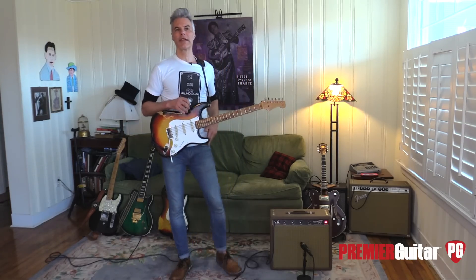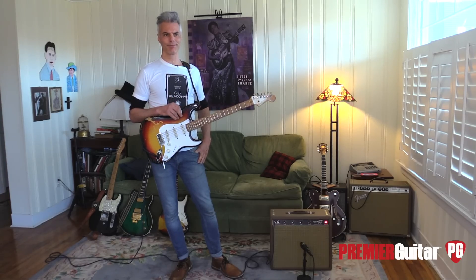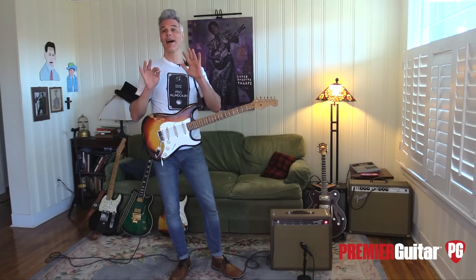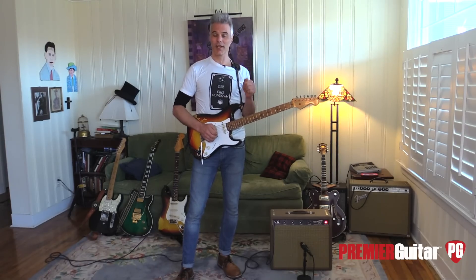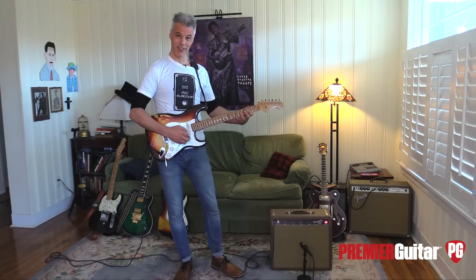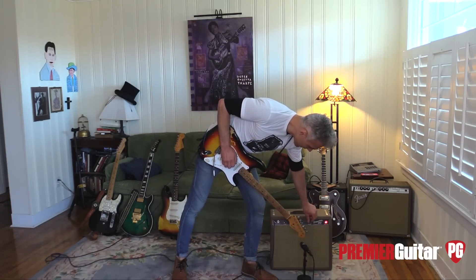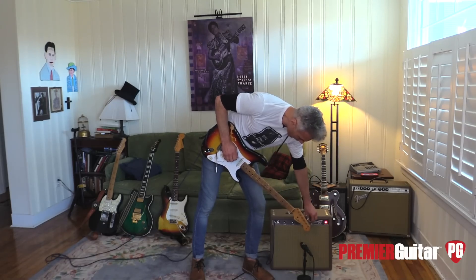Around 1964, Fender began doing a different thing on the tremolo — one is vibrato and one's a tremolo, or whatever. That's more of an 'ask an amp man' kind of thing, but there was a change. Which one's better? It's kind of like what's your favorite beer — everybody has their own taste. But whatever this one is, it's really rich, and you can turn it down to a more subtle kind of thing.